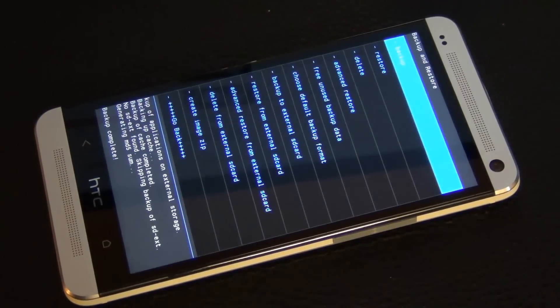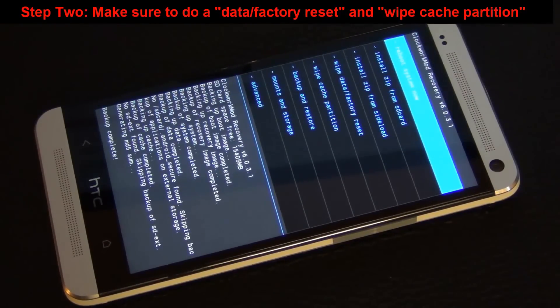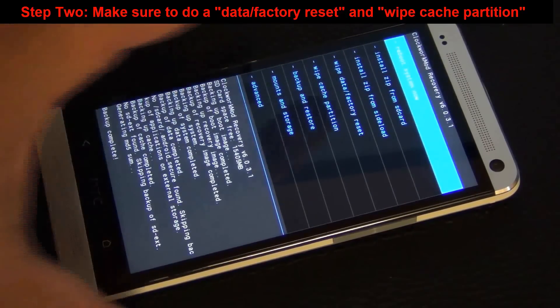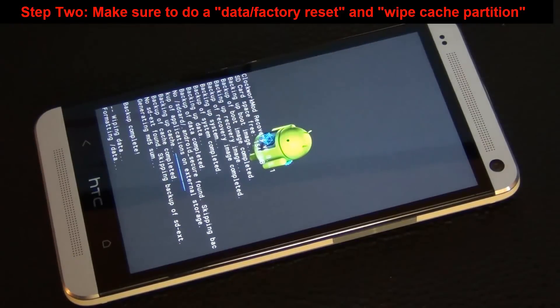The backup is complete. Let's say we went out and installed another custom ROM. So let's assume we now have a brand new ROM installed on this phone and you want to get rid of it. You already have a backup. What you have to do is clear the existing ROM from the phone and restore what you backed up. So tap wipe data factory reset and then say yes.